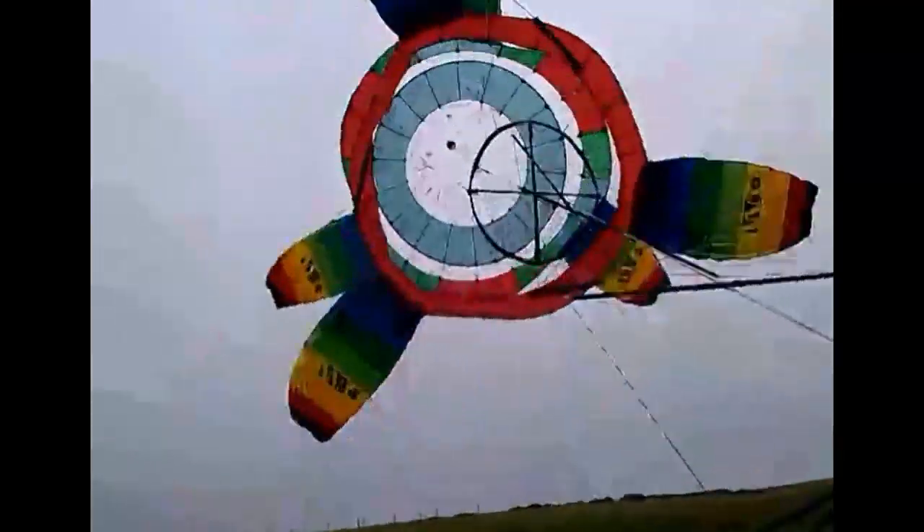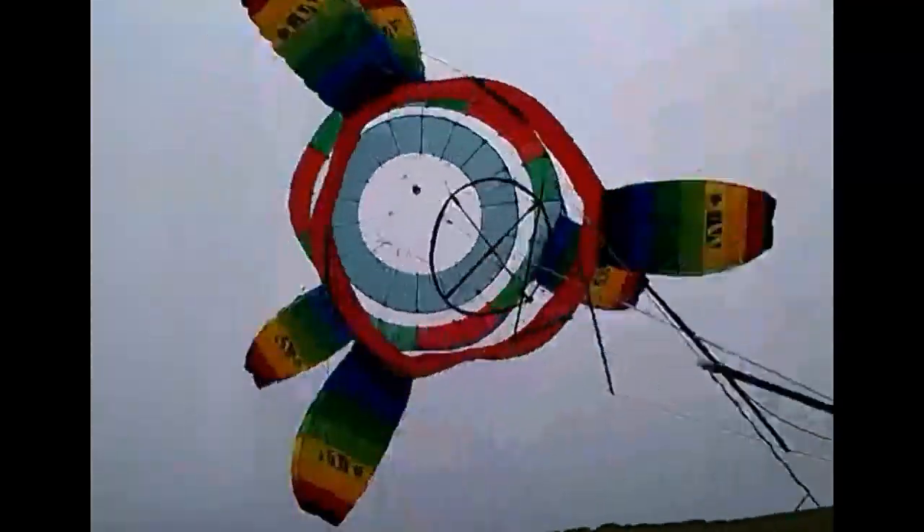Yeah, we're kicking out more power, but it's still not exactly ripping along. Look how slow that is just now.